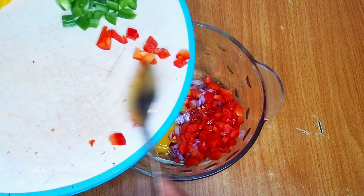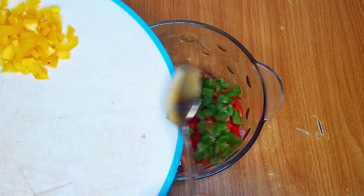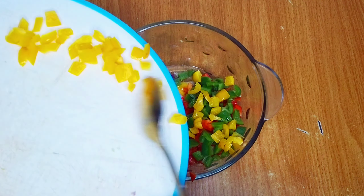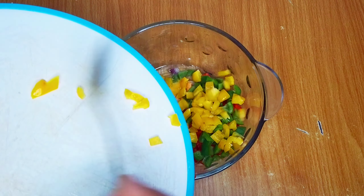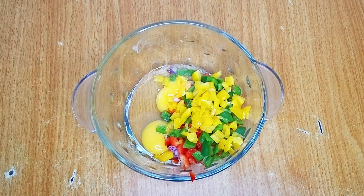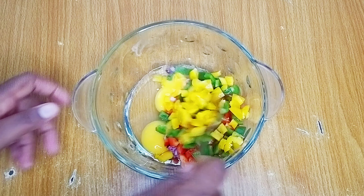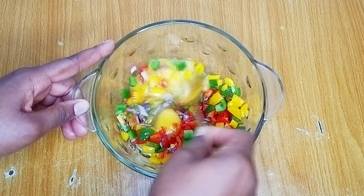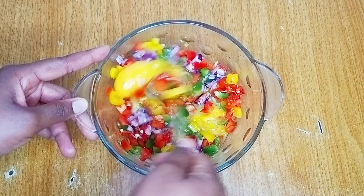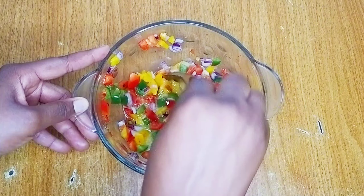Kindly follow me on other social media platforms — I'm active on Facebook, Instagram, and TikTok. The handle to search for is Oge Anyoku. I started out with two eggs but while mixing I realized it wouldn't be enough, so I added an additional egg off camera. I'll mix until it combines properly and set it aside.